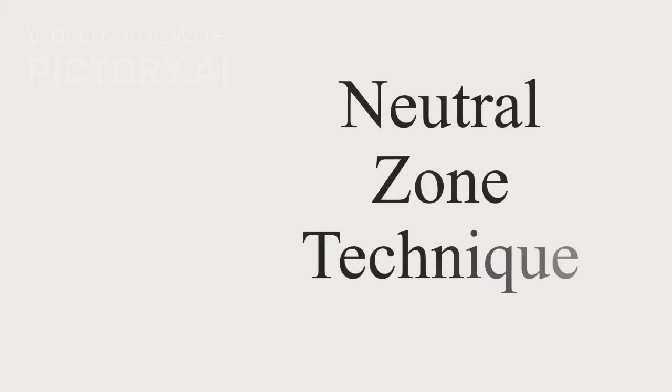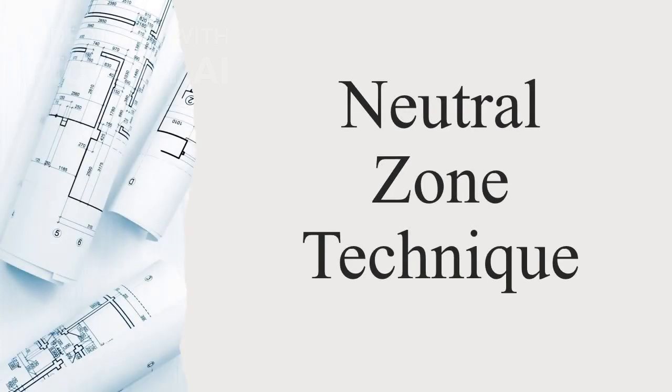Welcome to our presentation on the Neutral Zone Technique, a crucial method in denture fabrication that ensures comfort and functionality for patients.